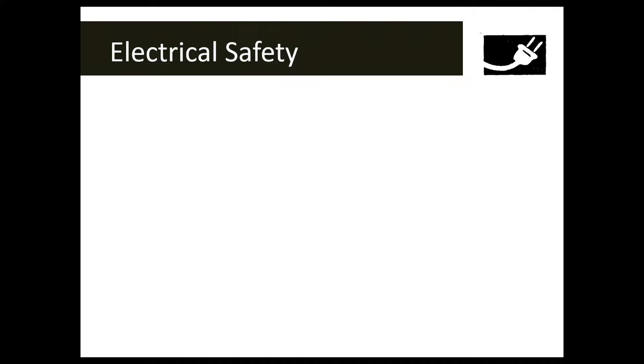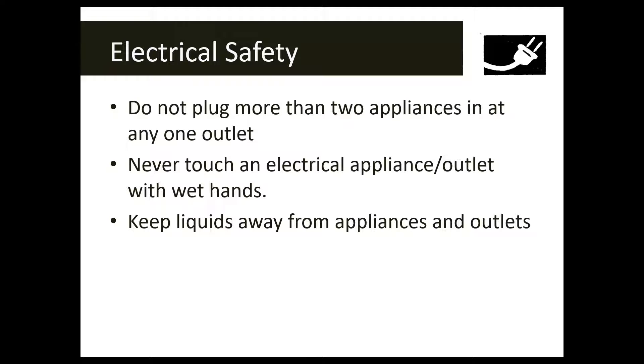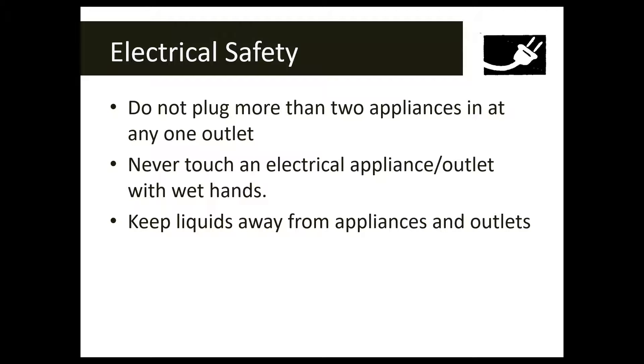Electrical safety means we're going to be working with electricity. Don't plug more than two appliances into any one outlet — we don't want to overload our electrical outlets. Never touch an electrical appliance or outlet with wet hands, since electricity and water are not friends. Keep liquids away from appliances and outlets, and keep objects such as pencil points out of outlets as well.